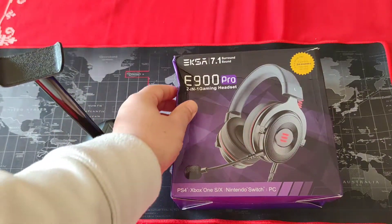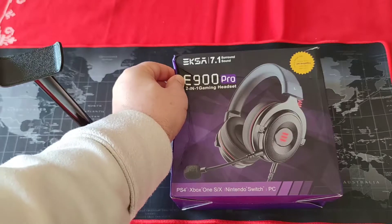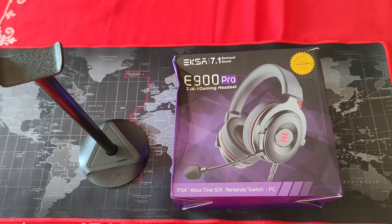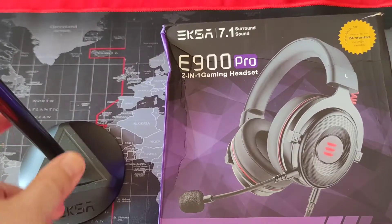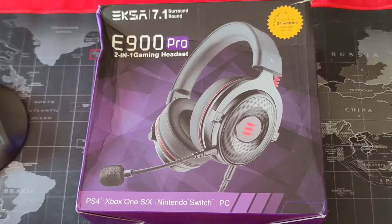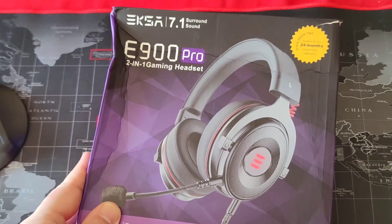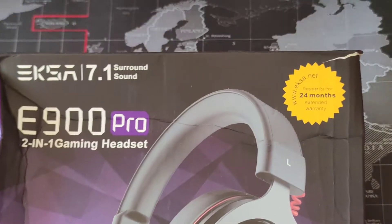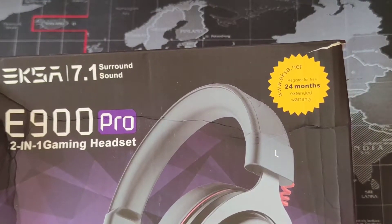Now this is the box that came to me a little bit smashed here from the courier. Nevertheless, as you can see there is an image of the earphones at the top, a 24-month guarantee, and warranty information here.